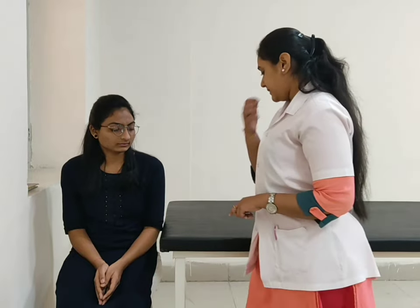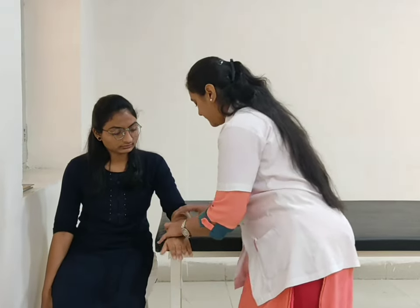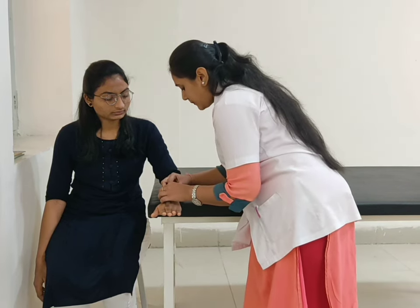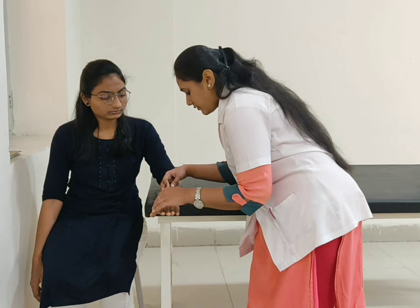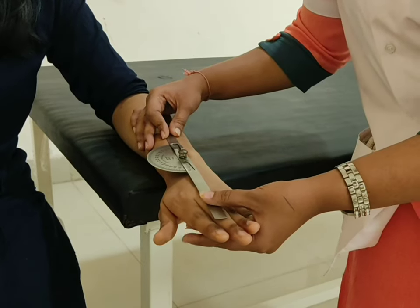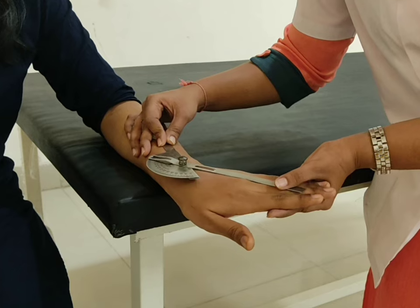For ulnar deviation, patient position sitting on a chair. Forearm supported over the table, pronated. Fulcrum at the middle part of the wrist joint. Stable arm at the midline of the dorsal aspect of the forearm and moveable arm in line with the middle finger. Now ask the patient to move your hand towards the little finger. Normal range of ulnar deviation is approximately 30 to 40 degrees.